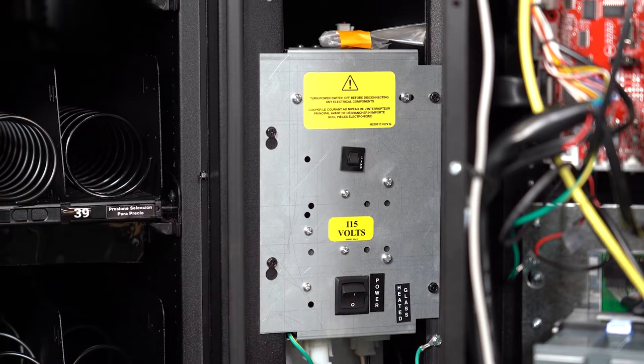First make sure your machine is turned off. We recommend unplugging it from the wall as well to be absolutely sure.